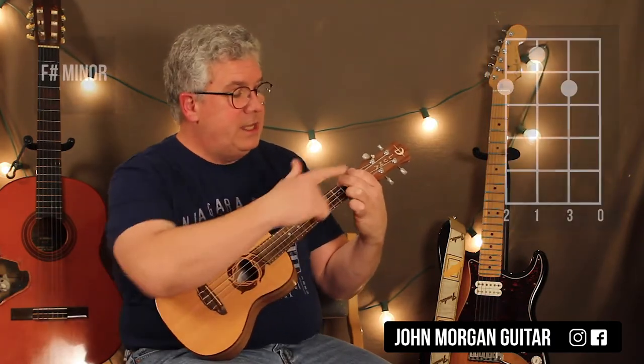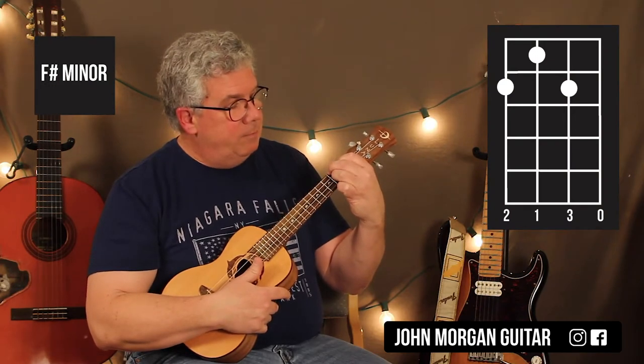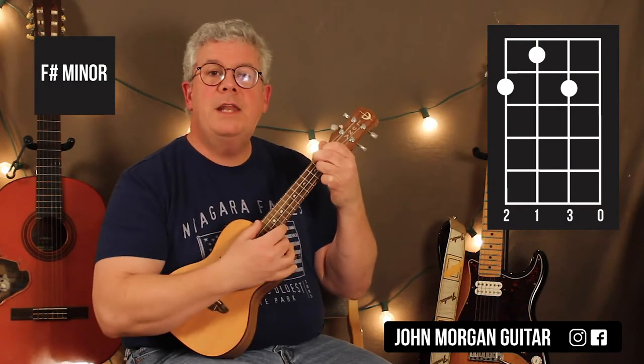Then, nice and easy, I just keep both those fingers down and add my finger on the 2nd string, 2nd fret. That's an F sharp minor.